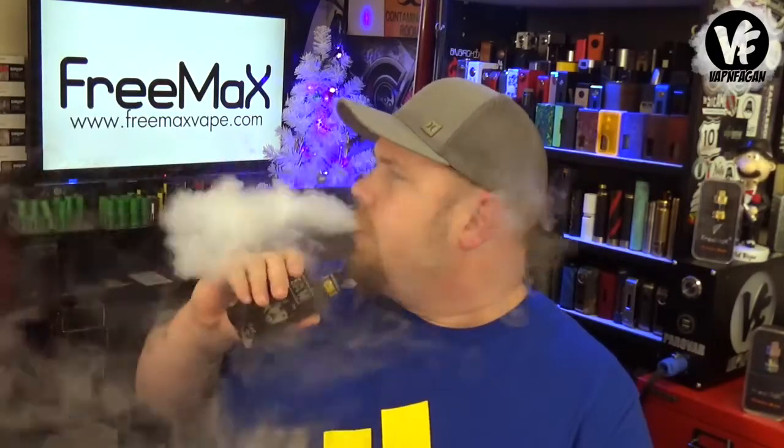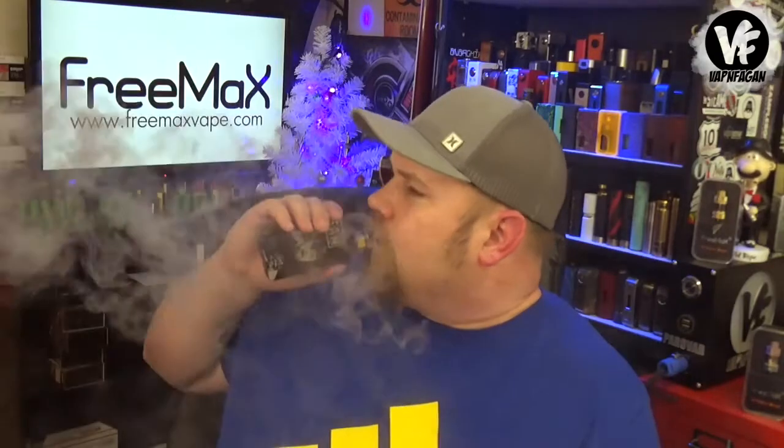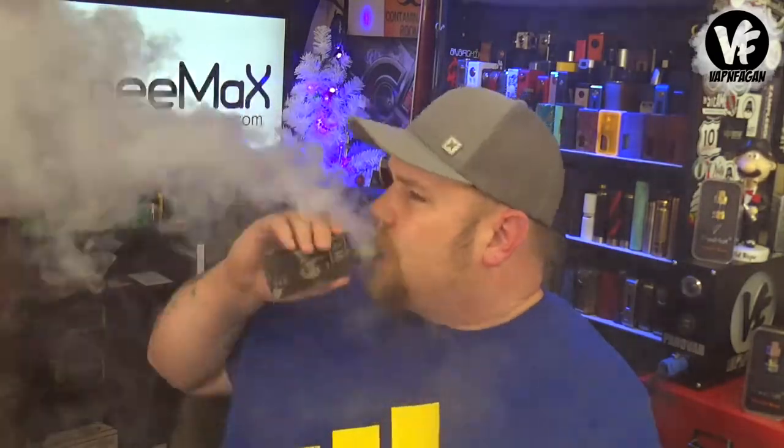Let's have a quick vape — I'll show you that you can chain vape this thing without any problem. Three milligrams, so if I pass out just call 911. I can chain vape it until the tank is dry and I will not get a dry hit. I was shocked because I thought this tank was going to be a fail, but these coil heads are amazing.